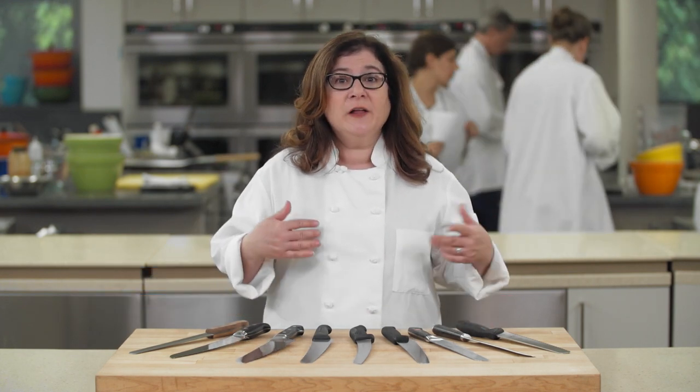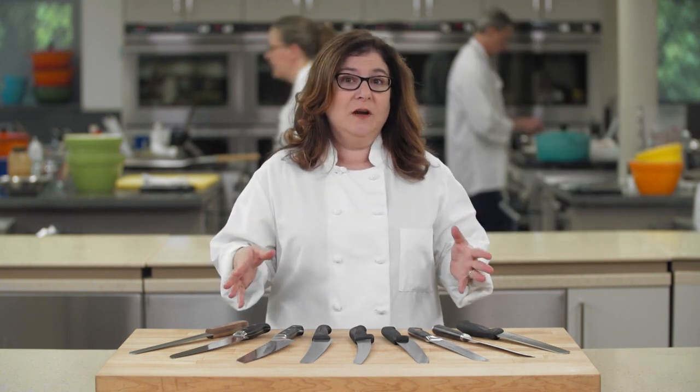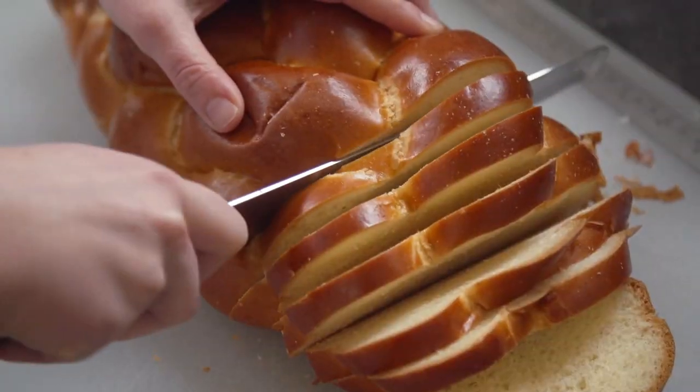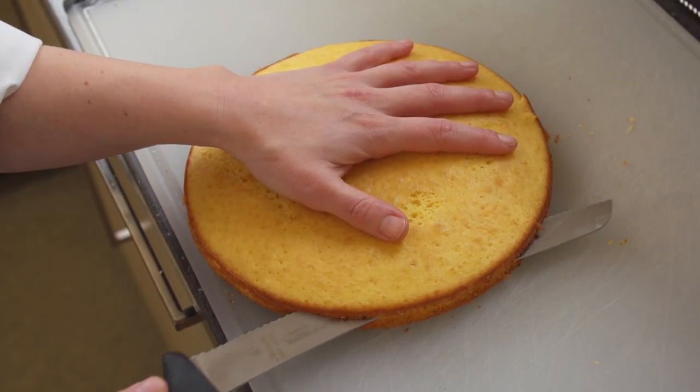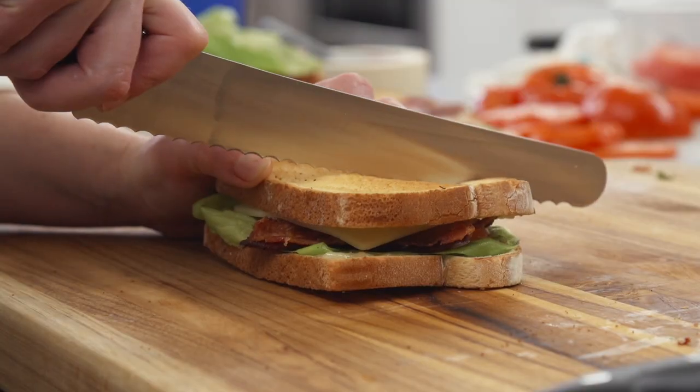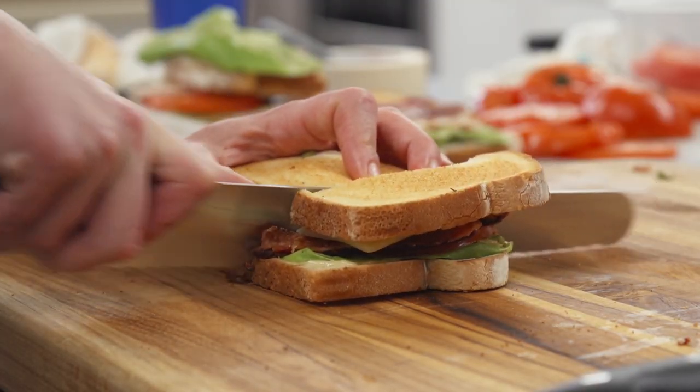We think a bread knife — or as we'll call it, a serrated knife — is one of the most important blades in your kitchen. We use them to cut every kind of bread, from big crusty rustic loaves to soft crumbly challah. We use them to split tender cake layers, slice ripe squishy tomatoes, and they're perfect for slicing through a big stacked sandwich too.